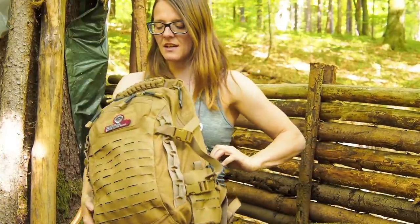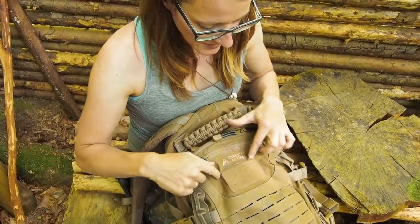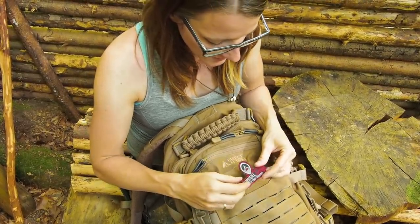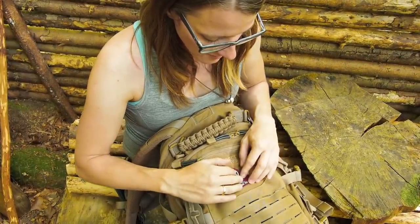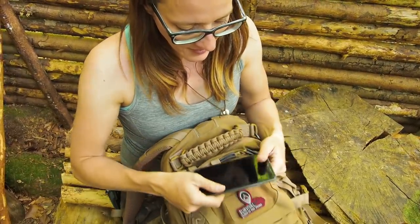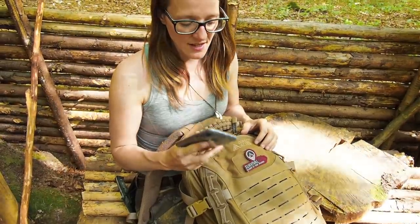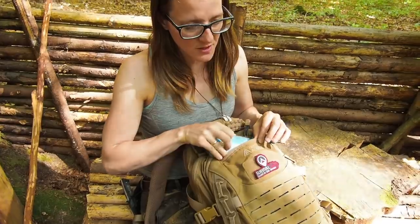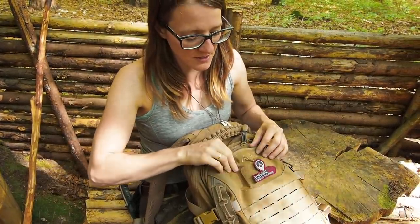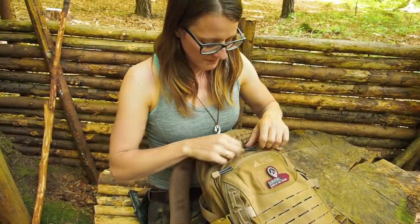Let's take a look at this small compartment here. We have a nice patch of velcro where you can attach your patch, and then we have this small pouch where I carry my phone and a lighter. I only put my phone in this pocket when I'm in the forest — when I'm in the city I always have it in my trouser pocket.